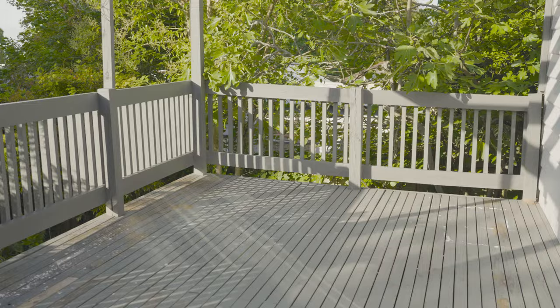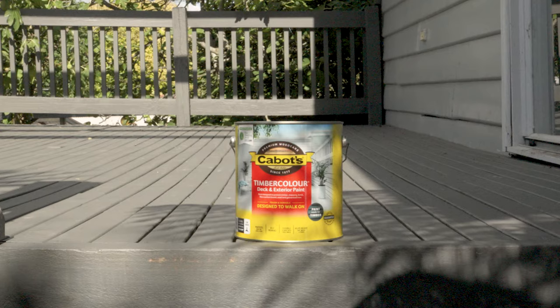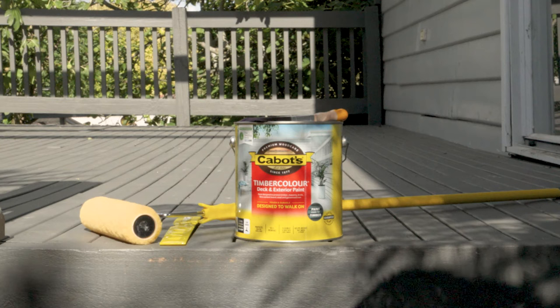If you're anything like me, you've probably been putting this off for months. Painting your deck can seem like a big task, but don't worry — today I'll show you just how easy it is with Cabotts Timber Colour. For this project you'll need Cabotts Timber Colour, a flat blade stirrer, a brush, roller, extension pole, painter's tape, a paint tray, and your safety gear.